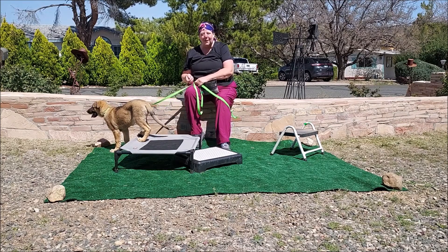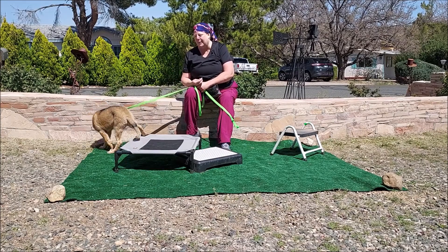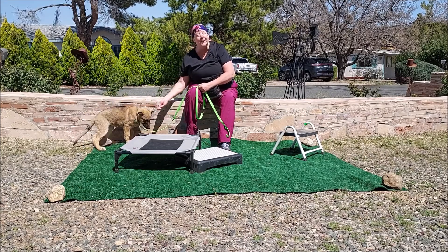Hi everybody, I'm Karen Yeager with Quad Cities Canine. This is Keela, and she's one of the puppies out of Elsie and Junior's litter that I bred for potential service dogs.